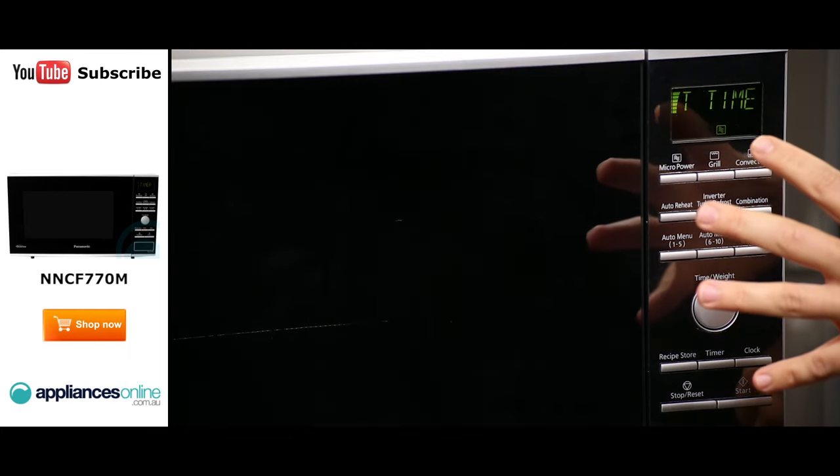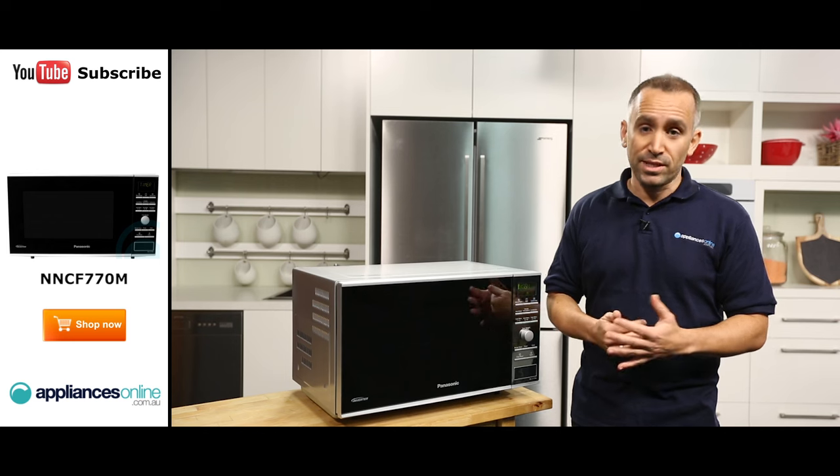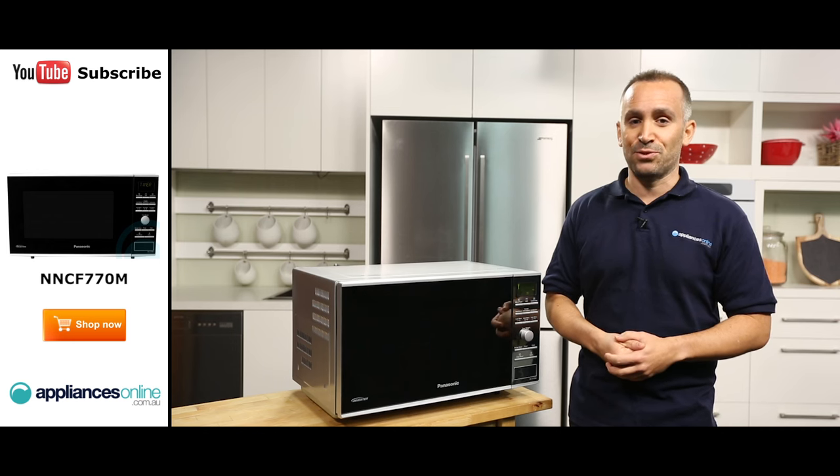Simply press the appropriate menu button, rotate the dial to the correct weight, and then press the start button. There's also an auto-reheat option, a three-stage cooking setting, and a recipe store feature.